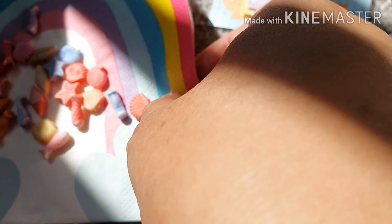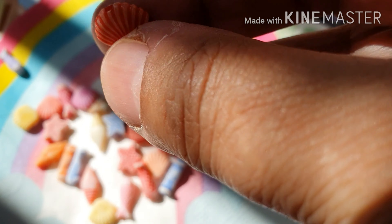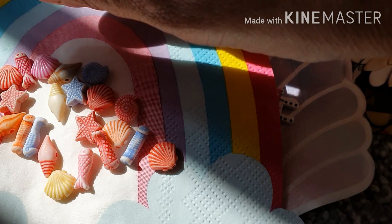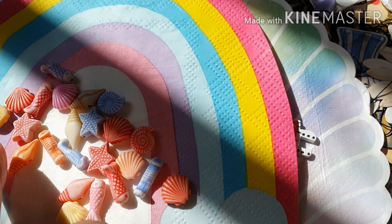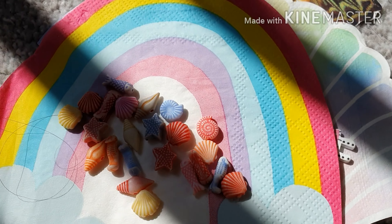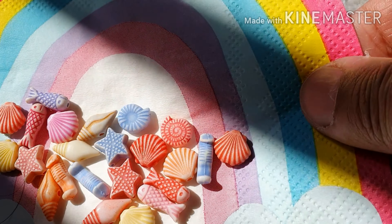And look at this down here — there are beads, little beads with holes in them. So these are nice-looking charms. Very pretty.